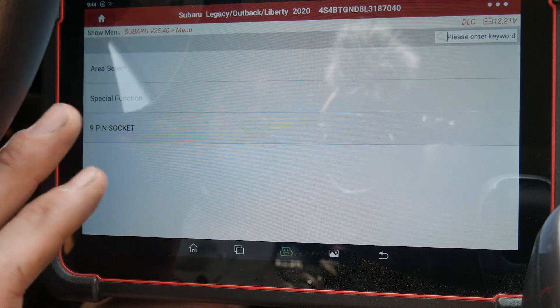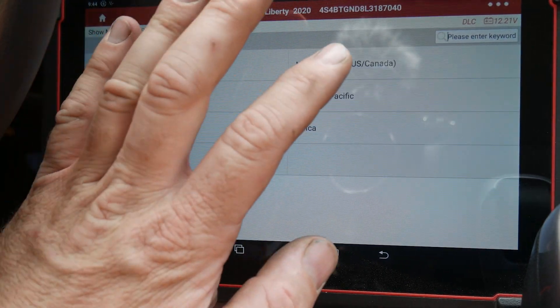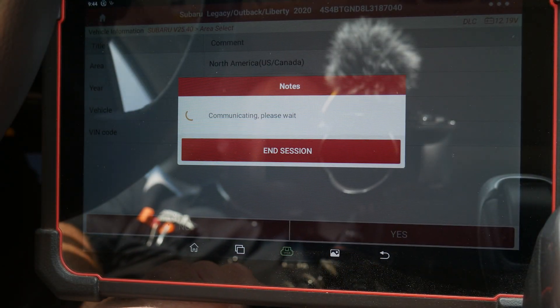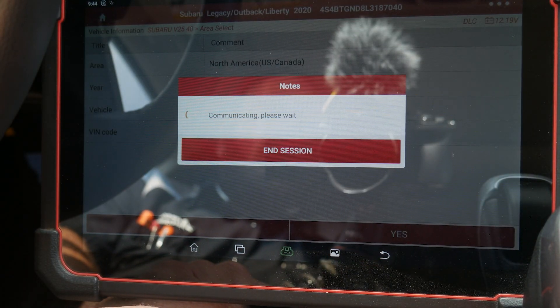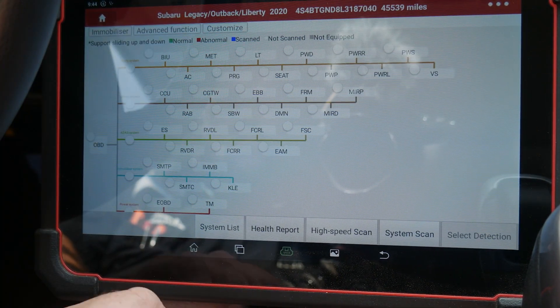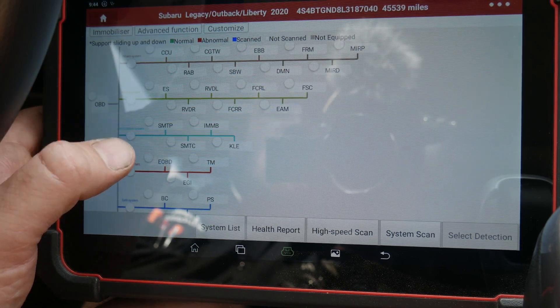I have the vehicle pulled up on the scan tool. Since my last update, I do have to select my region here — North America, 2020 Subaru Legacy Outback. We'll start communicating with it. I'm going to go to the ECM, which on the Launch tool is labeled EGI.